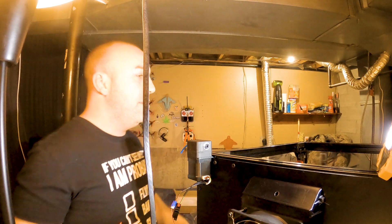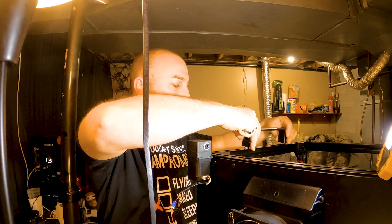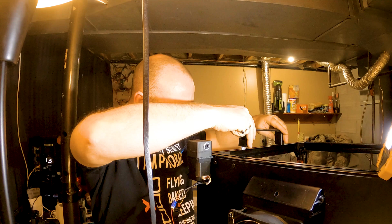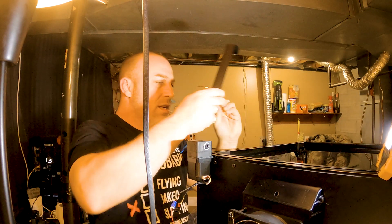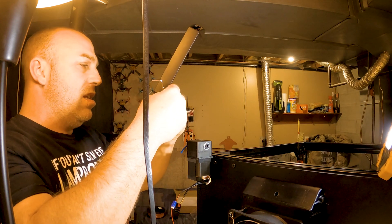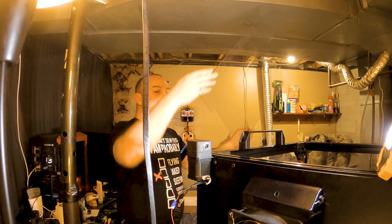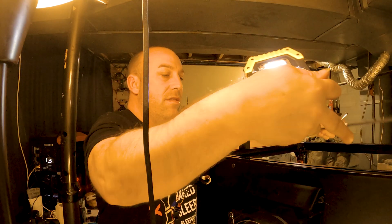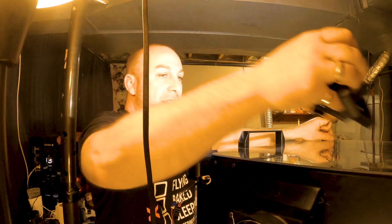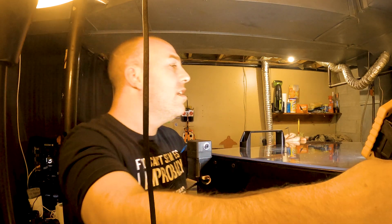Next step is pretty simple — you just take your handles and put them on the side. Drop them in, make sure you've got enough room for the T-nuts to grab, and let them barely hang on. That way you can line up your handle nicely using the cover piece.